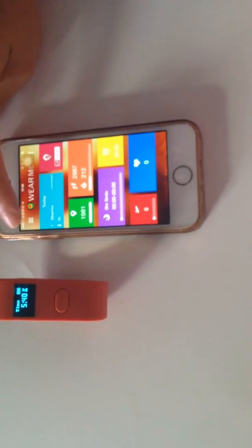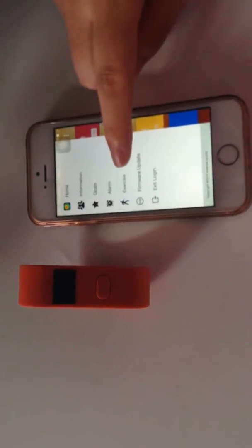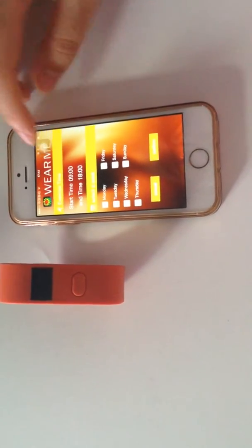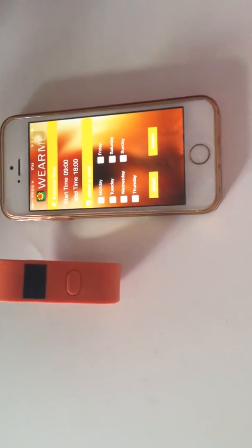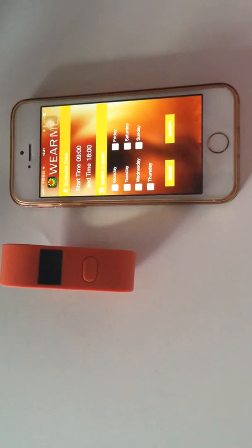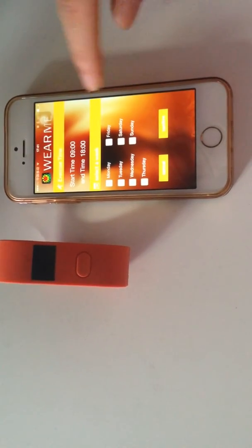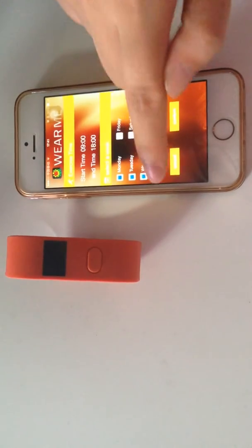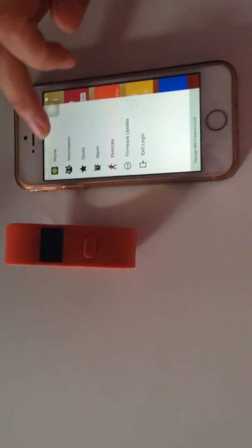Now I'll show you how to set a secondary reminder. Click the menu, and click Exercise. For example, we set the exercise time at 9 o'clock to 6 o'clock p.m. A small tip: the start time should be earlier than the end time, and the end time should be more than half an hour after the start time. So let's set the days — for example, Monday to Friday for the exercise time. Click Confirm. The wristband shows a tick now.